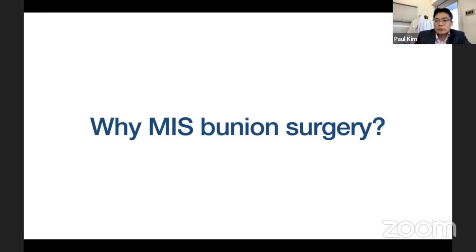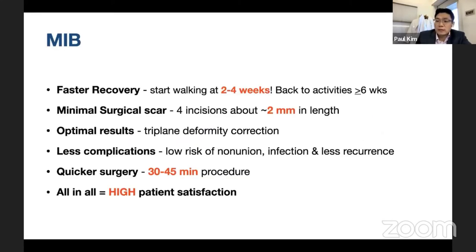The reasons for transitioning to minimally invasive bunion surgery include faster recovery — patients start walking between two to four weeks and return to activities around six to eight weeks. There are minimal surgical scars, equating to minimal dissection: just four incisions about two millimeters in length. It achieves optimal results because it corrects in all three planes — X, Y, and Z — what's called a triplane correctional deformity. There are also less complications; Dr. Kim has done over 100 cases with zero non-unions.